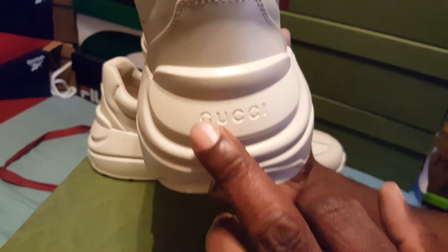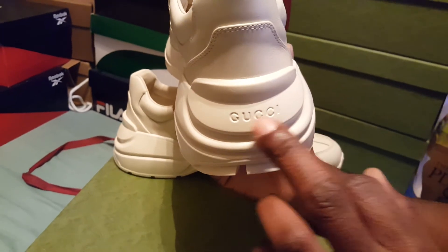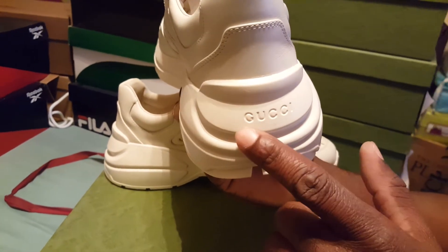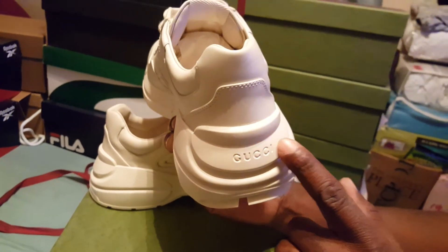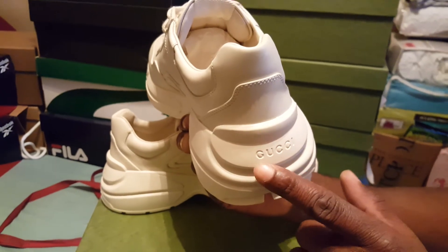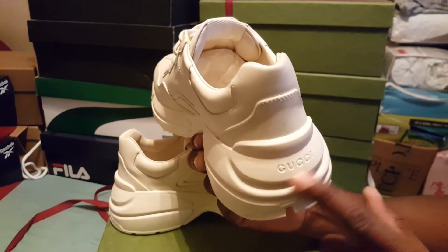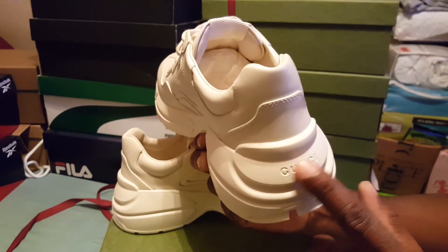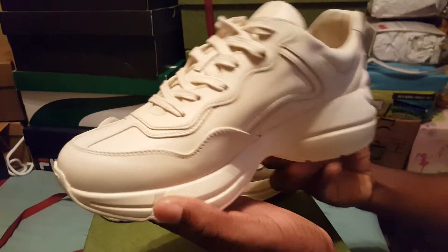The difference with this pair is that these are the men's pair. For the men's, it has the Gucci logo right here on the shoe, but for the women's it doesn't say Gucci there. So take note of that in case you are shopping online — you can still order the men's pair, that's the only difference.